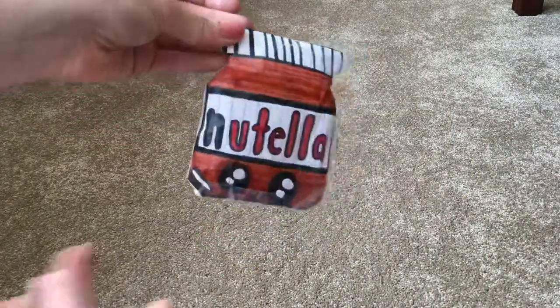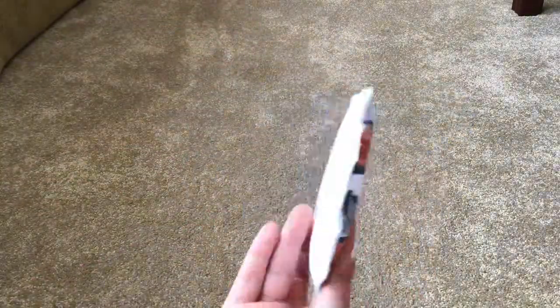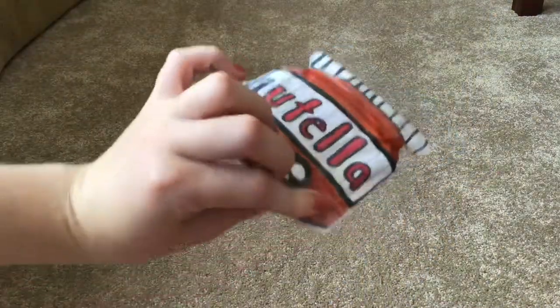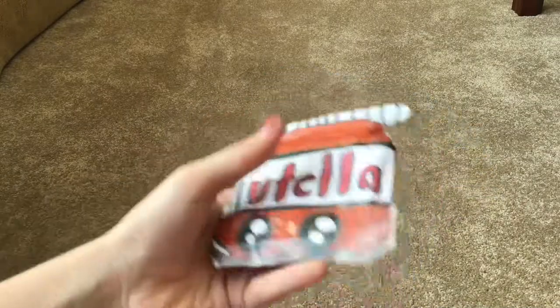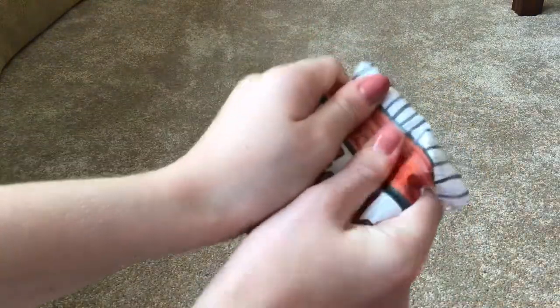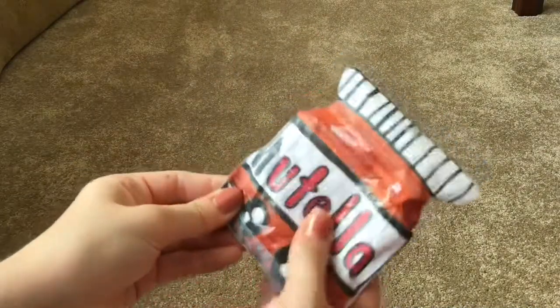The first squishy I've made recently was this one — it's a Nutella squishy, and I made this yesterday. This one is a pretty popular paper squishy to make. Most of these are very airy, and it just has a cute kawaii face and Nutella on it.